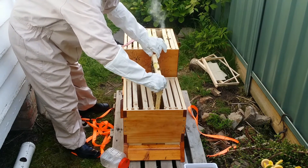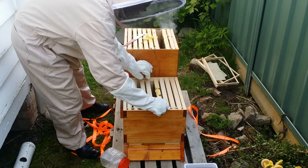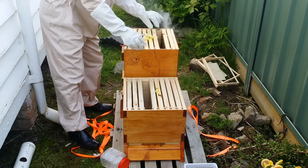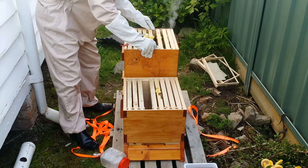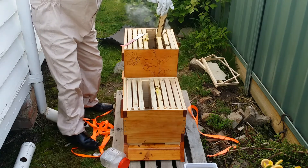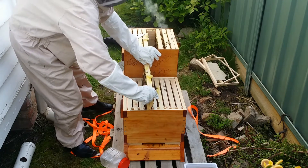I decided to move a couple of brood frames from that other brood box into the new one, alternating with empty frames, just to encourage them to start building more comb into that new brood box.